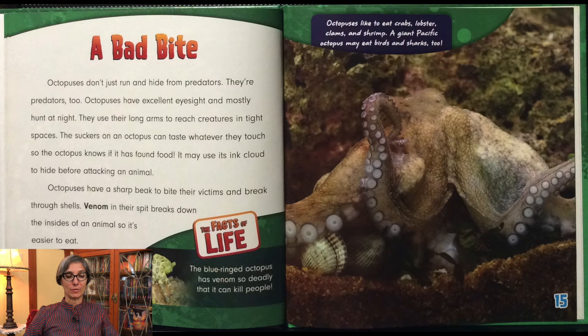Octopuses don't just run and hide from predators — they're predators too. Octopuses have excellent eyesight and mostly hunt at night. They use their long arms to reach creatures in tight spaces. The suckers on an octopus can taste whatever they touch, so the octopus knows if it has found food. It may use its ink cloud to hide before attacking an animal. Octopuses have a sharp beak to bite their victims and break through shells. Venom in their spit breaks down the inside of an animal so it's easier to eat. The blue-ringed octopus has venom so deadly that it can kill people. Octopuses like to eat crabs, lobsters, clams, and shrimp. A giant Pacific octopus may eat birds and sharks too.